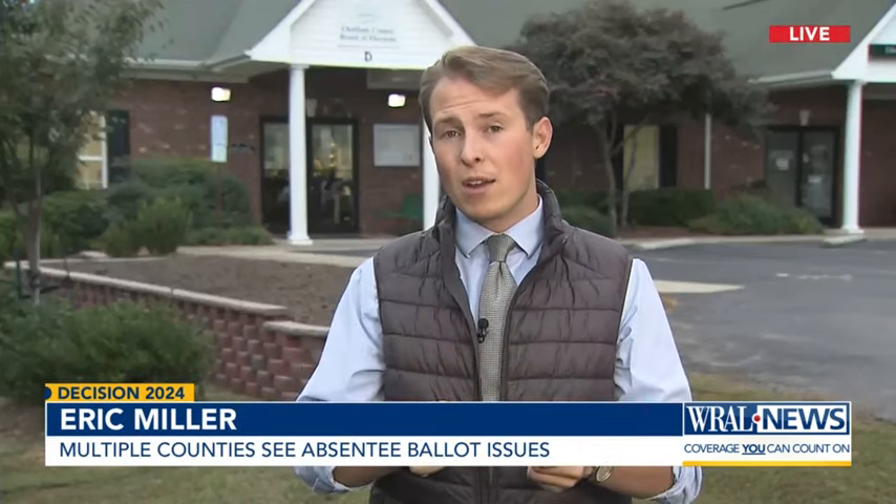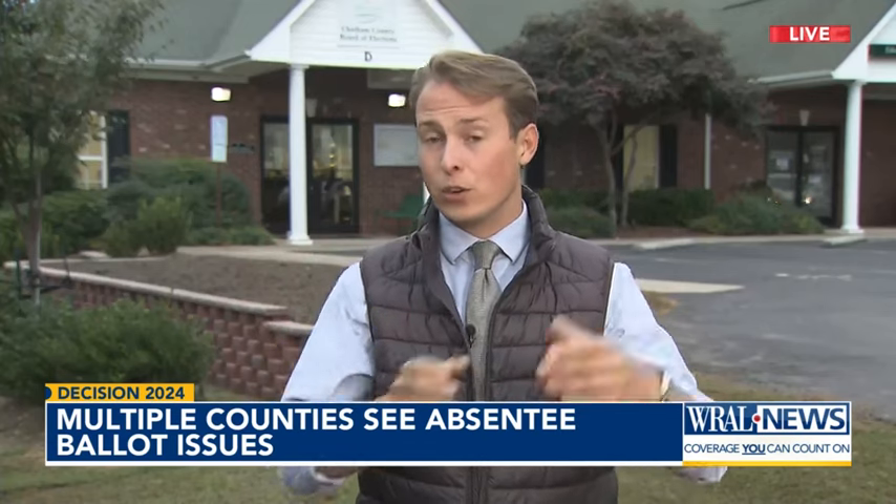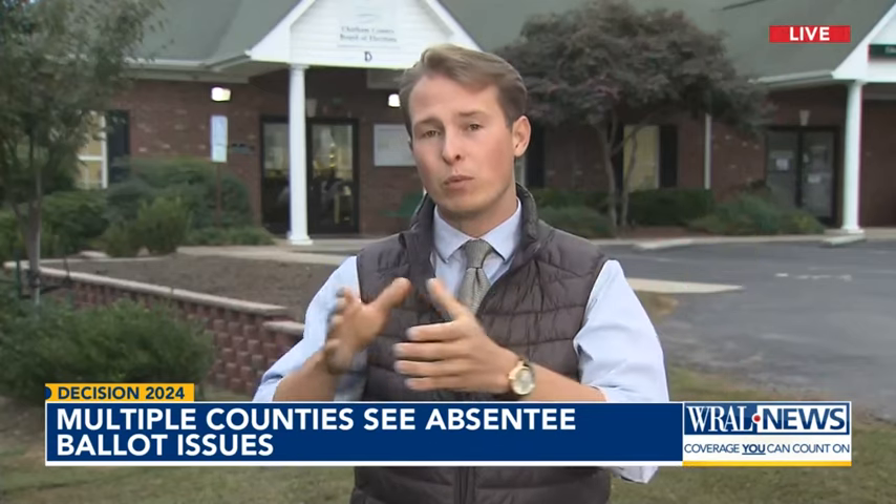Importantly, if it is only one of those envelopes that arrives stuck or sealed shut, you can cut or tear that open, put the ballot or ballot envelope inside, and then reseal it. You can only do that with one — you can't do that with both. Election officials say that's important to maintain the safety and security of the absentee ballot process. Eric Miller, WRAL News.